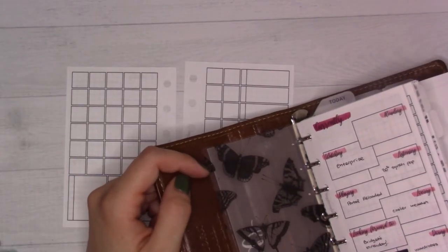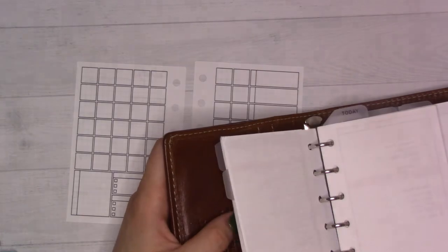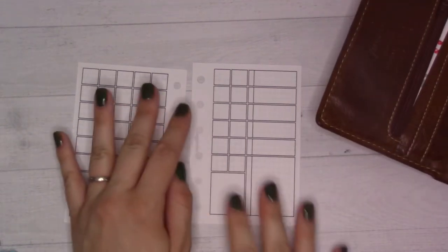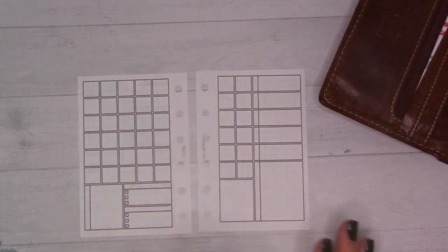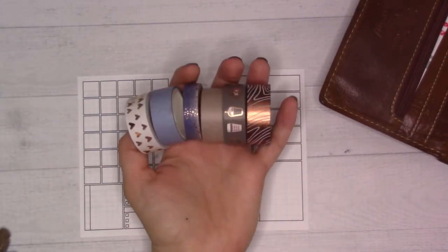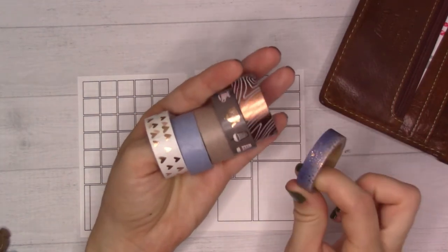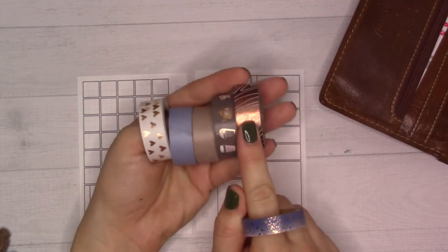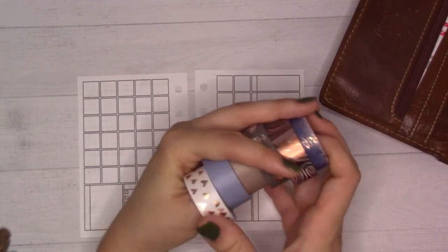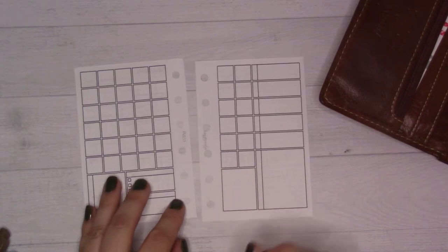Hey guys, welcome back to another monthly plan with me video. I always do these on the desk, and I just wanted to let you know that usually day to day I'm not taking stuff out of my rings to plan, but lately it's getting a bit chunky so I should probably do something about that — I need to KonMari my planner again. Today we are planning September 2021.